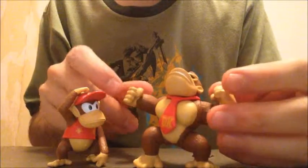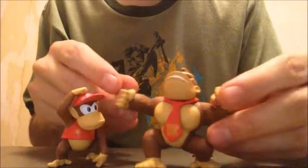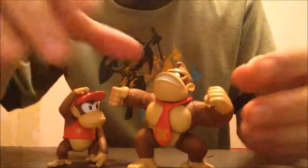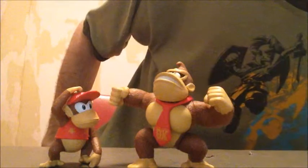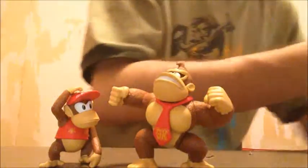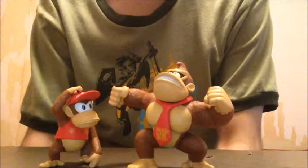I don't know if DK is gonna stand up. There we go. On the back of the package, it shows what else you can get for characters. They also had Fire Mario, Ice Luigi, Wario, and Waluigi. And that's gonna do it — there you have it: Donkey Kong and Diddy Kong, the perfect pair from Donkey Kong Country.